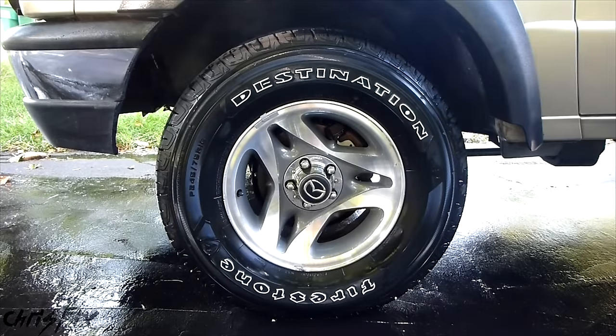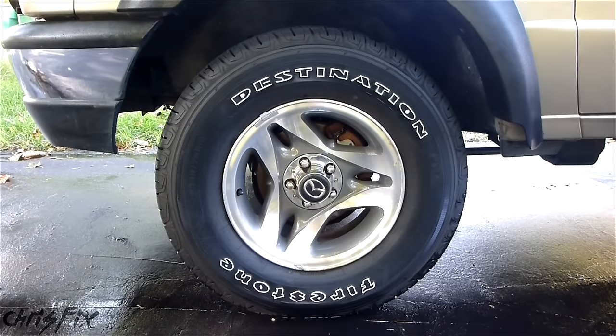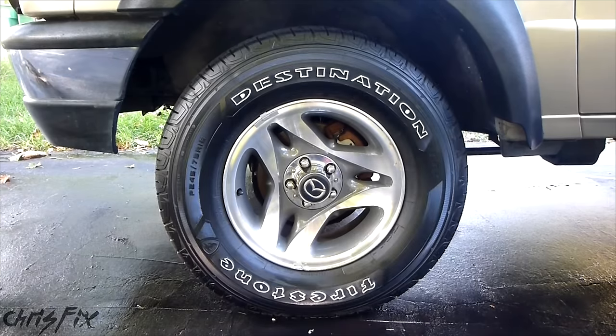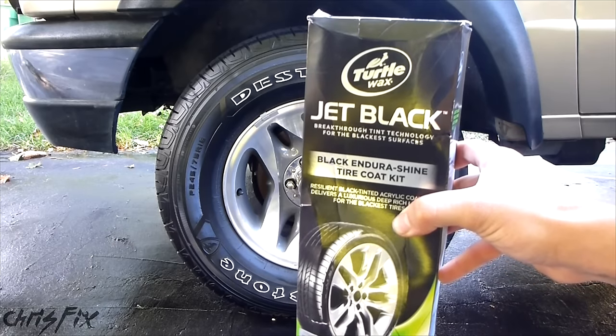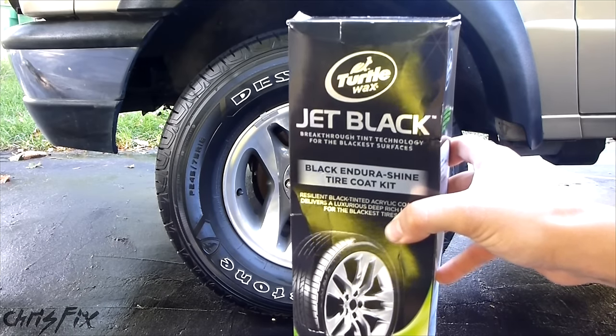Hey guys, Chris Fix here. After you clean your car, your tires have a dark, shiny, wet look that completes the look of a freshly cleaned car. After the car dries, the tire will turn gray, but wouldn't it be nice to keep it looking deep black like this? Well, actually, what you see here is a new product by Turtle Wax called Jet Black Endurashine Tire Coating. And in this video, I'm going to show you how to use it and give you my honest product review of it.